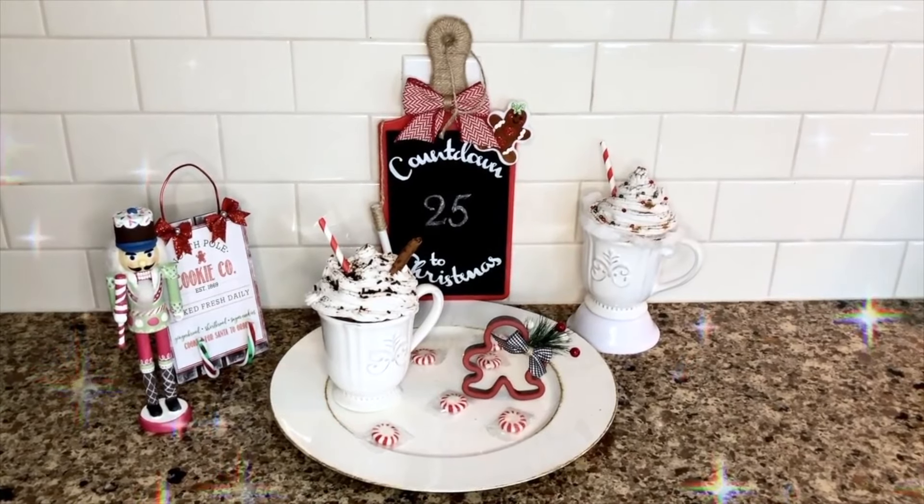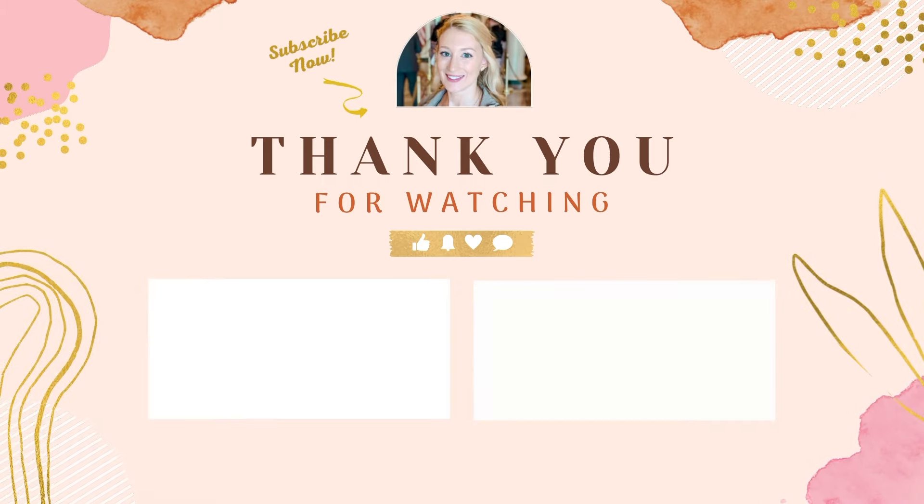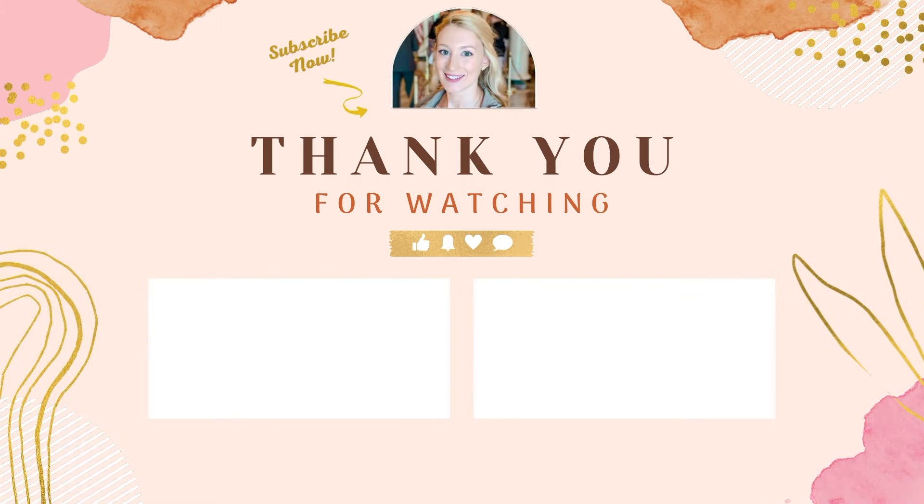Thank you all so much for watching this video. I think I might come out with one more before Christmas, but just in case I don't — thank you all so much for supporting me throughout the year and have a happy and safe holidays. I will see you in 2025 — and don't forget: keep searching, keep creating!